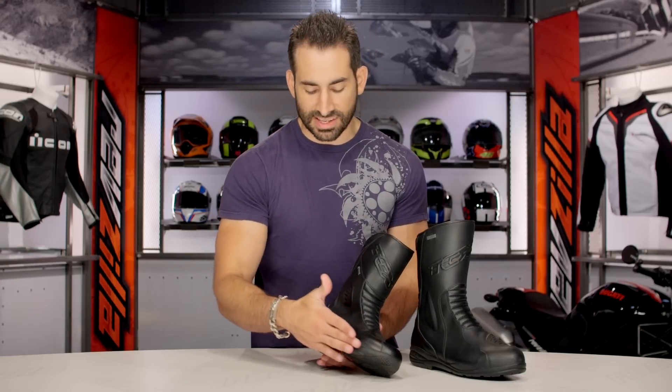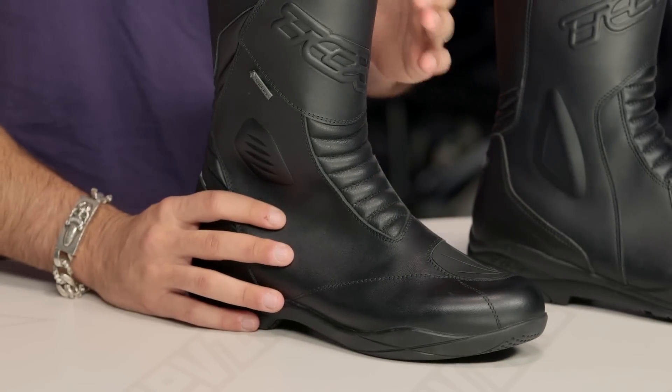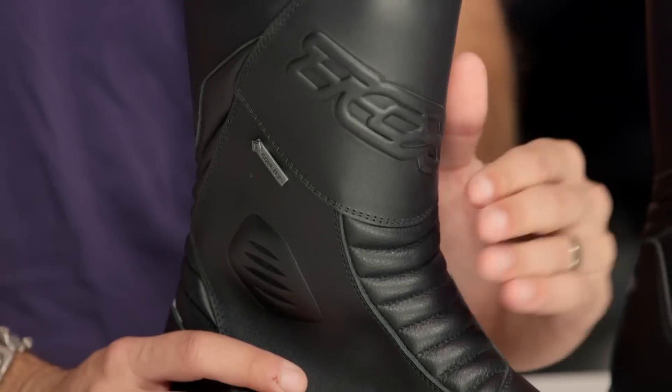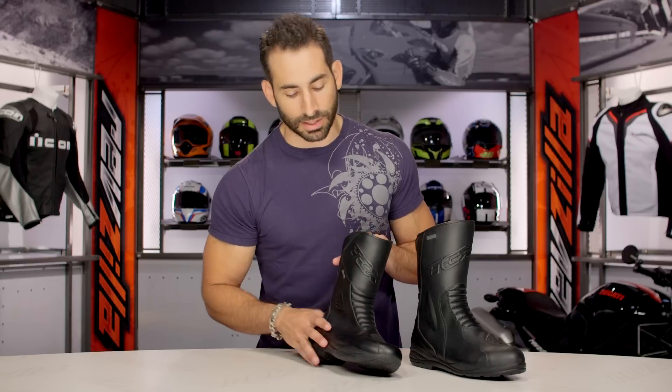Diving back into it: full grain leather upper, lower profile touring style sole. In my opinion, it's still going to be about a six or seven on the stiff scale, which means it's going to be great and supportive for your riding. When you get off the bike, it's going to be comfortable enough to walk around in all day. I think you'll be comfortable enough when you pull up at Mount Rushmore to hop off your bike and go see the sights.